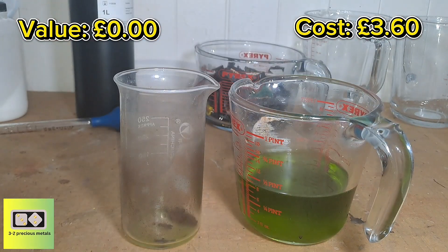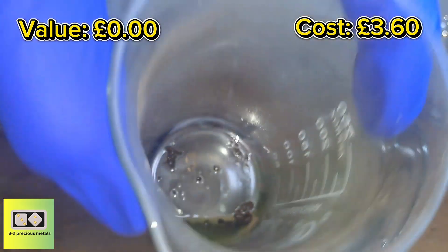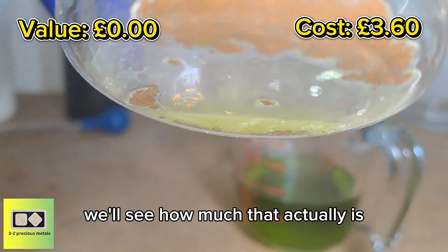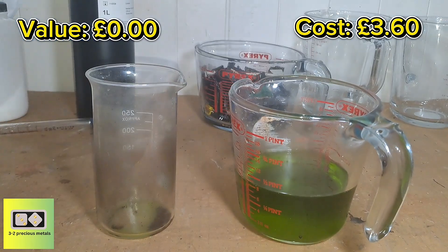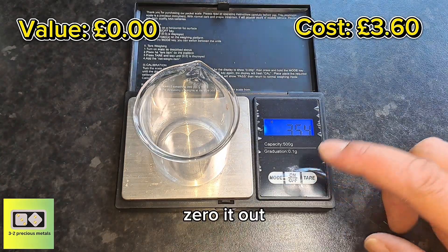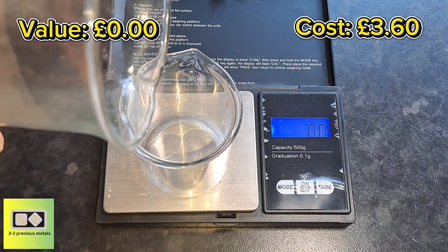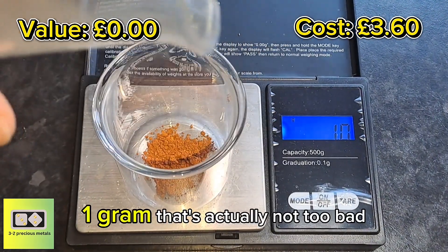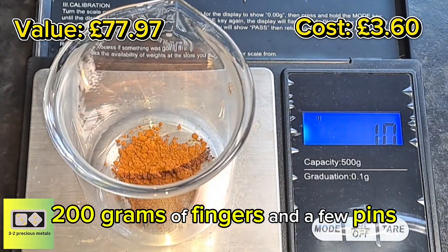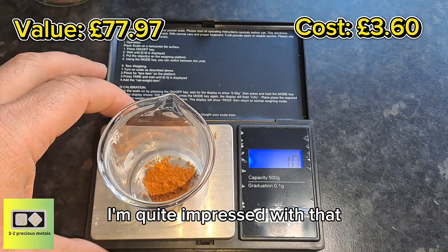The gold has settled out and I've pulled the solution off. It looks like there's a decent amount in there. Right, let's get this weighed out — zero the scale. One gram. That's actually not so bad, a lot more than I was expecting from 200 grams of fingers and a few pins. I've still got the majority of the pins to do — I'm quite impressed with that.